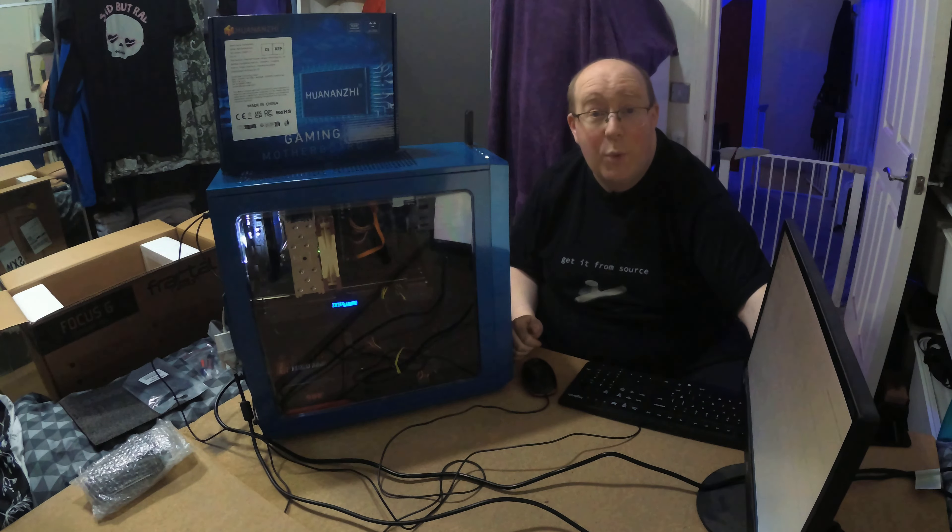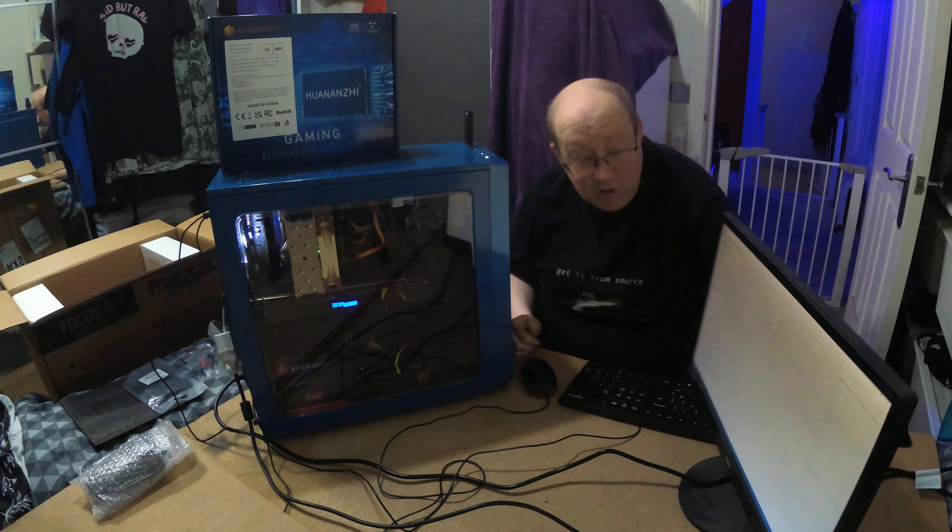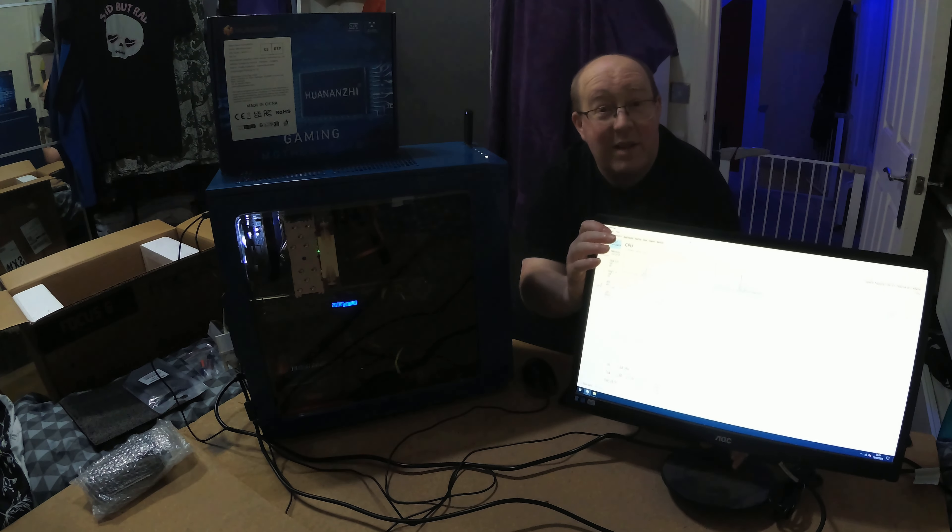It's actually fairly quick to get to the point of booting — a lot faster than the dual-socket boards I have, though it's not exactly as fast as a desktop board usually would be. And there we go — it's booting the Windows To Go USB. I'm going to assume all is well with this; I'll have a quick look around in Windows to make sure all the temps are good, and then probably go back into the BIOS and play around a little. All in all, things are looking positive.